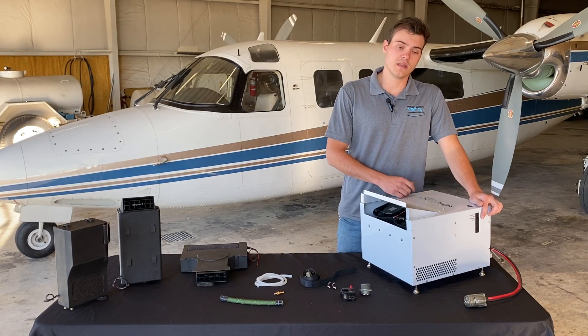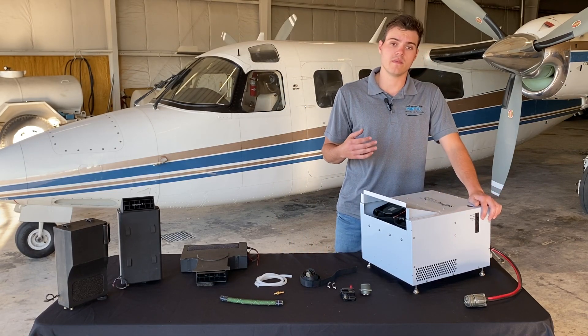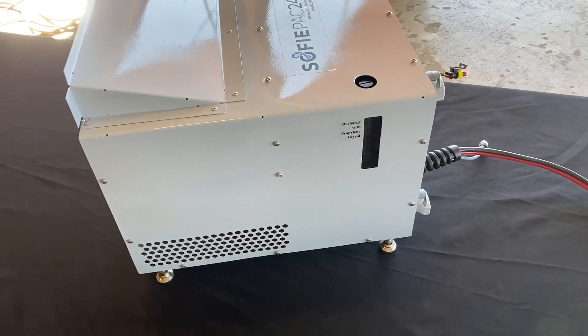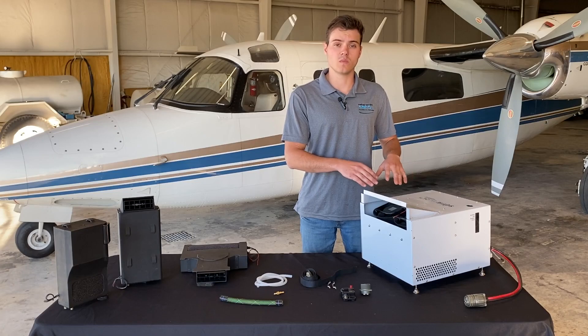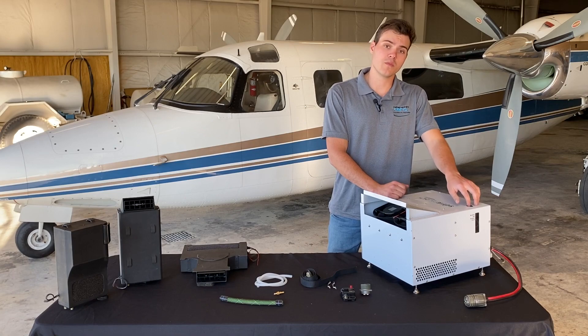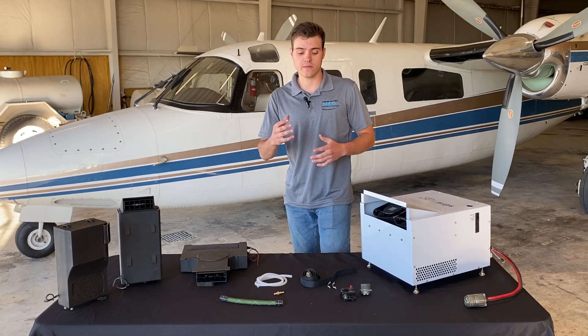If you notice on the side of the system here, we have a sight window. This is for the propylene glycol reservoir. We're chilling liquid with this system and we use propylene glycol, which is a non-toxic antifreeze. On top, we have our fill port, just to maintain that level.